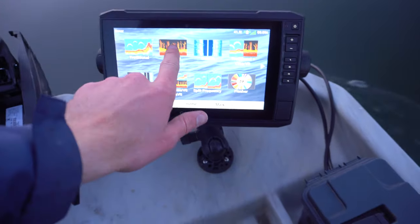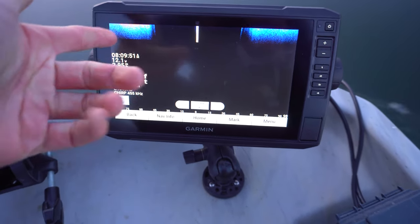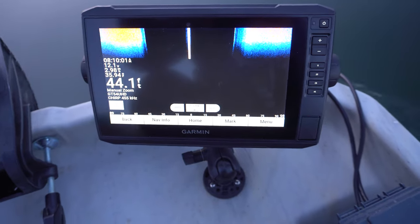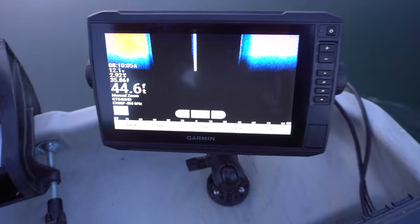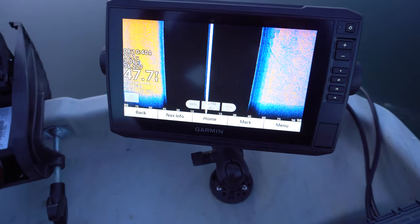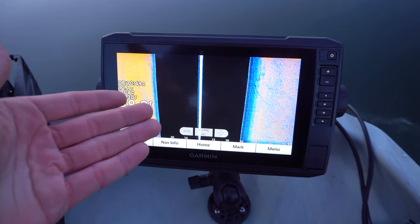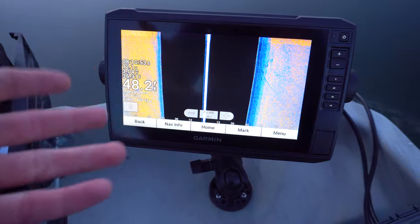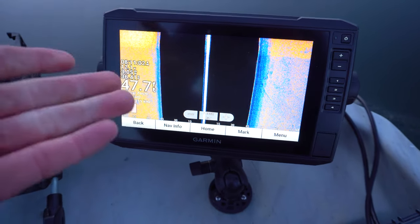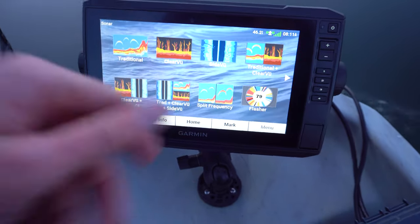We can also go to the side view. Side view is really cool, but it'll probably be about a minute before the whole screen loads up. This isn't something you quickly switch to just to see what's beside you — it's for when you're cruising really slow trying to mark fish. After about 35 to 40 seconds, most of the screen is filled. This lake is pretty much a deep trough since it's a dammed river section, so there isn't much structure to see here. But on a weedy lake or a shallow bass area where you want to see stumps and logs, this is incredibly useful.